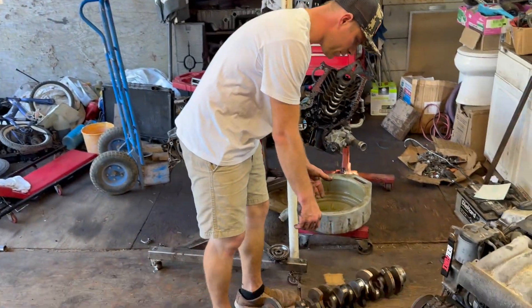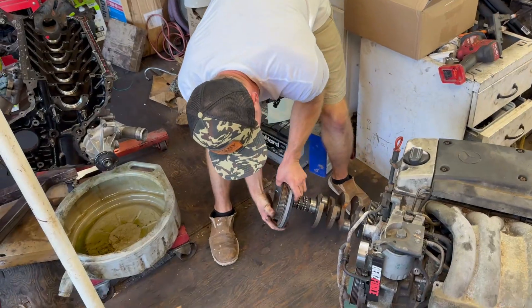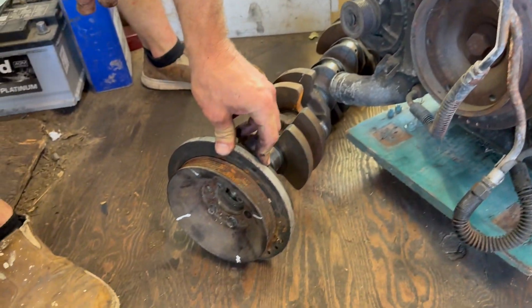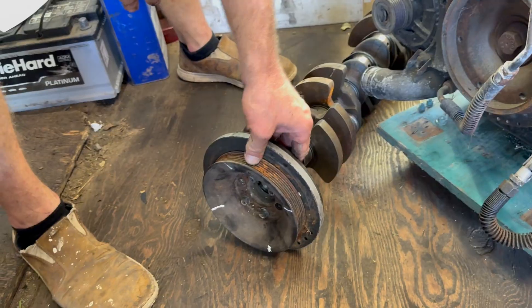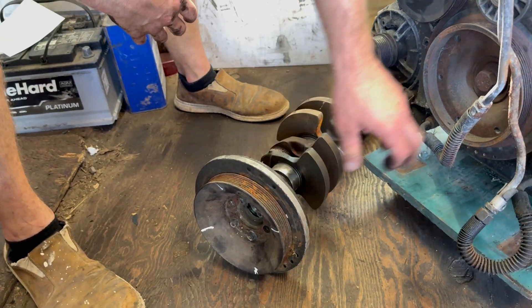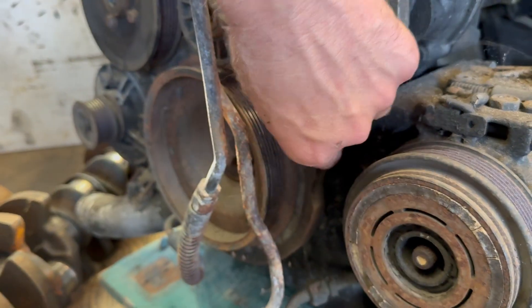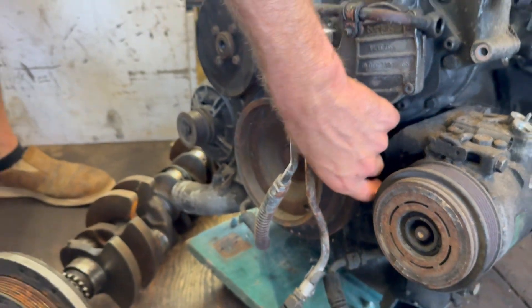The pulleys are different on the turbo versions. Here's the 606 pulley; here's the 603 pulley. The 603 pulley is basically a one-piece. The 606 has a two-piece design — it has a steel ring and a dampener.